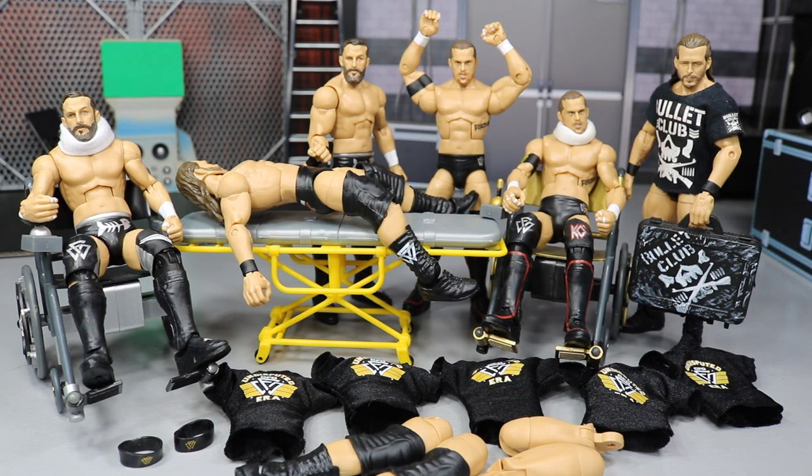What is good, everybody? Welcome back to another My Day of Toys video. Today we have WWE Action Figure Surgery episode number 10.